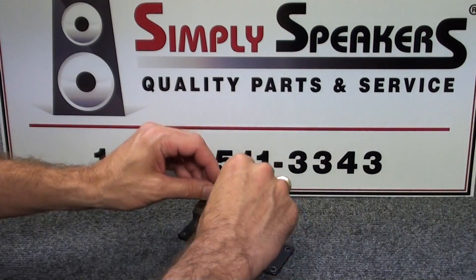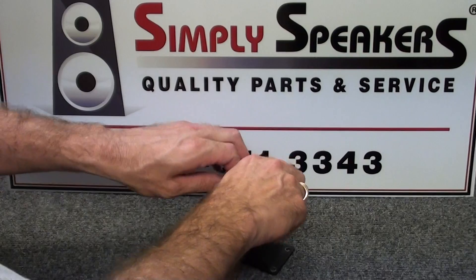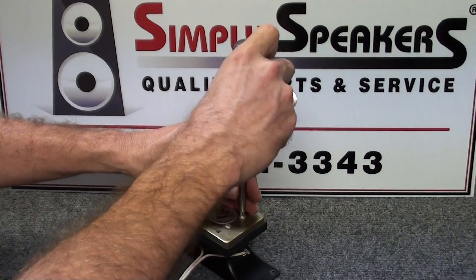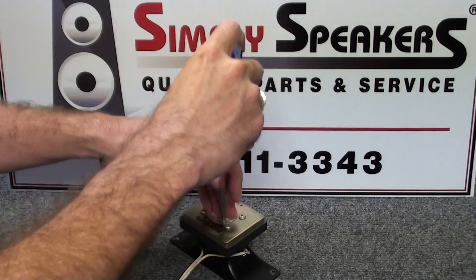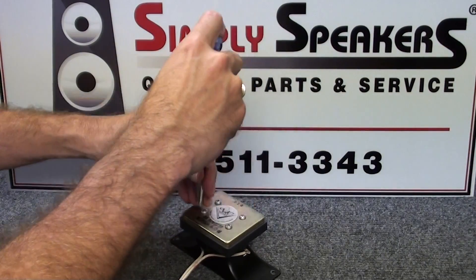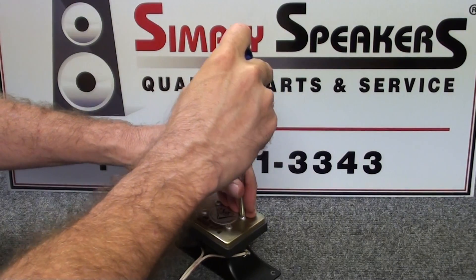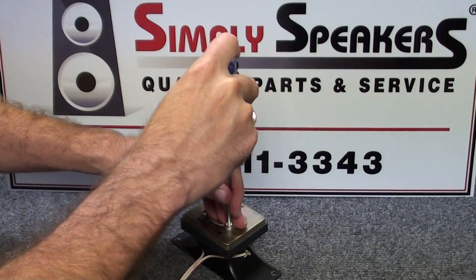There are four screws - just hand tighten those for now. Usually tighten them all the way down by hand, then just a couple of turns corner to corner on each screw to snug everything in place. Basically you're seating the assembly back together, pressing the parts together. Once you get a nice snug fit, give each one an eighth to a quarter turn. And we're all set.